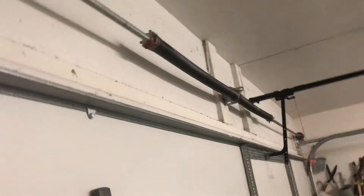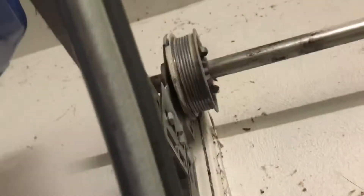Do you see these torsion springs? They are connected to a steel rod with a wheel, with a cable that connects to the bottom of your door. When you run your garage door opener, the cable goes up and that wheel right up there turns. When it turns, the cable goes up and around the wheel. I'm not sure if you guys can see the cable there — it goes around the wheel like that.